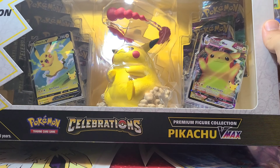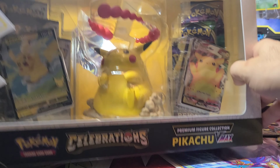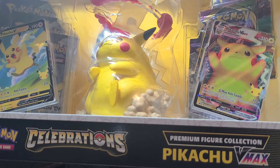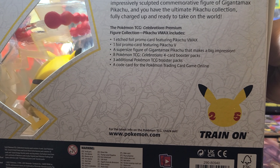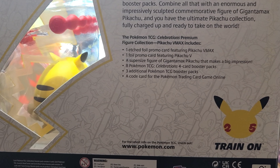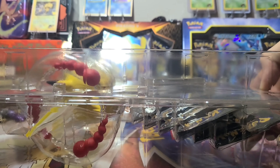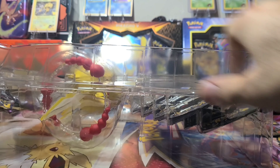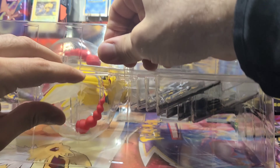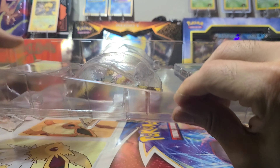Hey everyone, hope everybody's having a great week enjoying the Pokémon Celebration release and getting all the cards they're looking for. Hope you're finding your chase cards and finding stock in your stores. Let's open up the Pikachu VMAX box that comes with the collectible Pikachu figure — it comes with a cute little figurine that you can set up on your desk, and it's a really nice little package they put together.